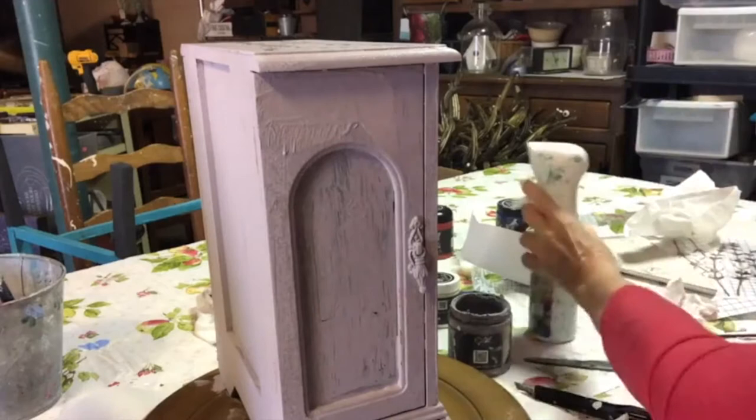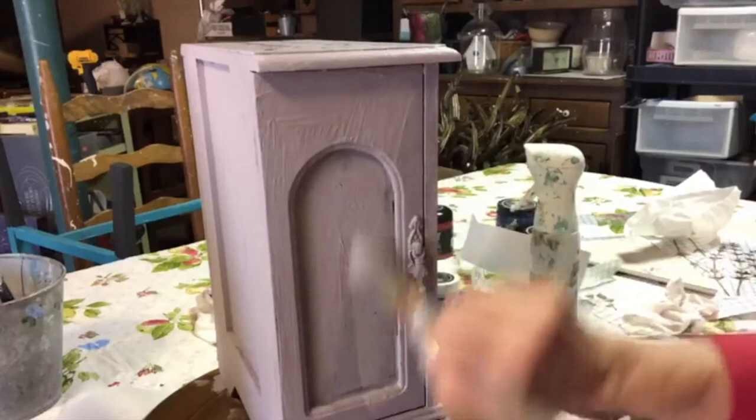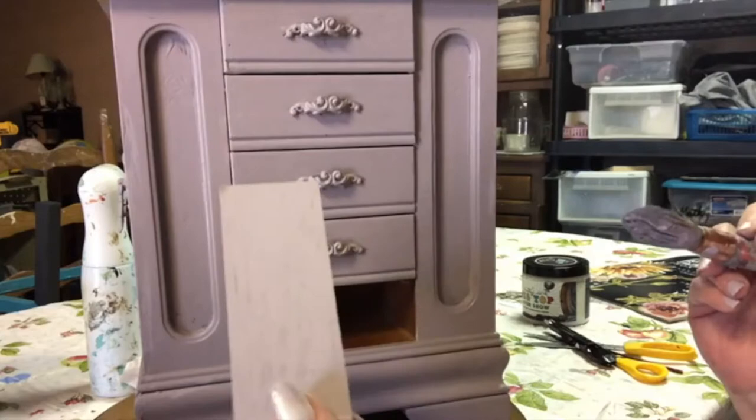For the second coat, you'll want to maybe use a mister to help move the paint around. You want two good coats of paint on your piece. I painted the sides of the drawer too.